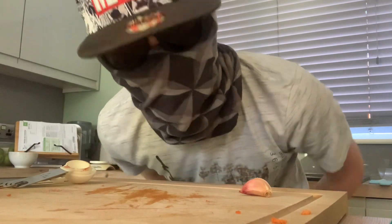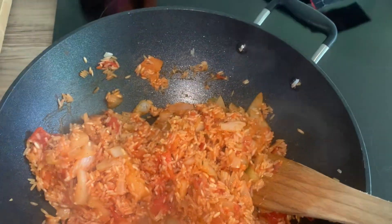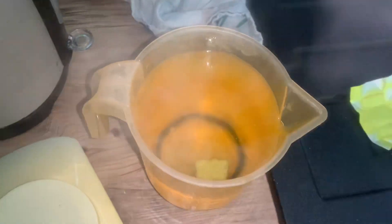The chopped tomato can in the recipe was supposed to have garlic with it, so just add about two cloves of garlic. Add a chicken stock cube to 900 millilitres of water and let it dissolve, or break it up, then add in your chicken stock.